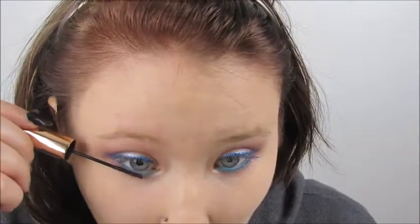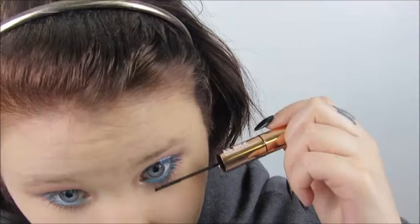I used Ulta's Twice as Nice mascara, using just the smaller side for the lower lashes. Then I'm using Physicians Formula's mascara — I forget the name, but it's in a black and red tube. I'm also using BH Cosmetics Brow Trio in my shade, which I think is the lightest shade they had.